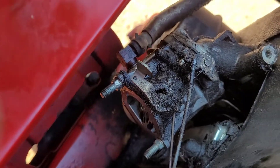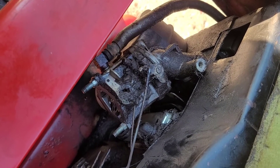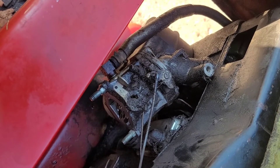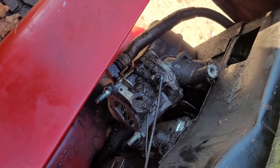It slides right off those two studs — off it comes. Holy moly, lots of oil, probably coming from that EGR tube I would guess. I think I may even just clean that off some more too.